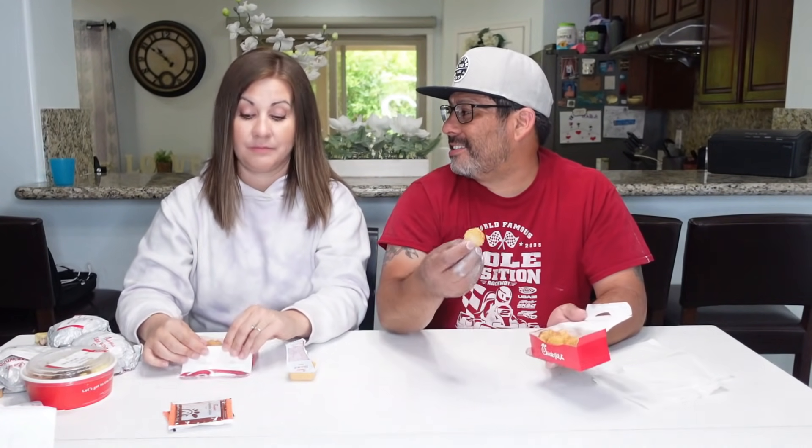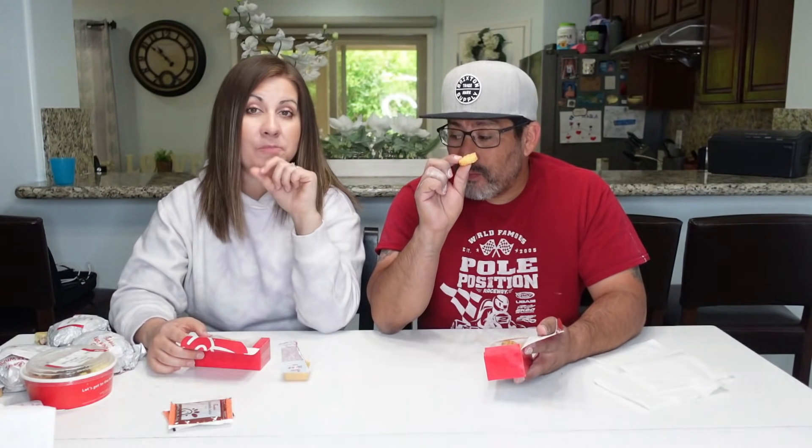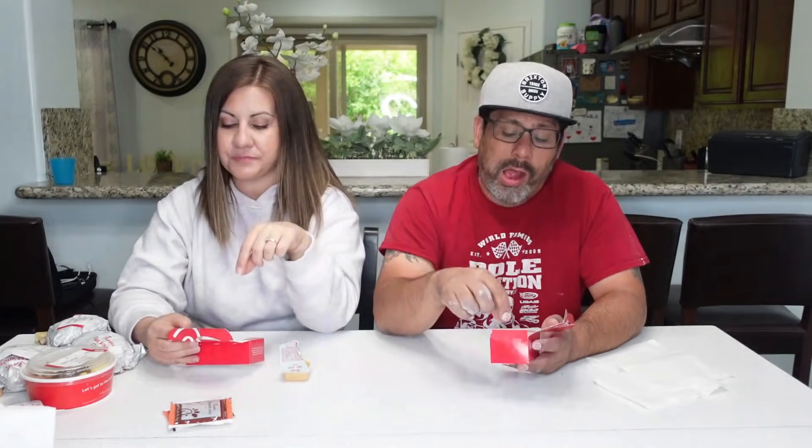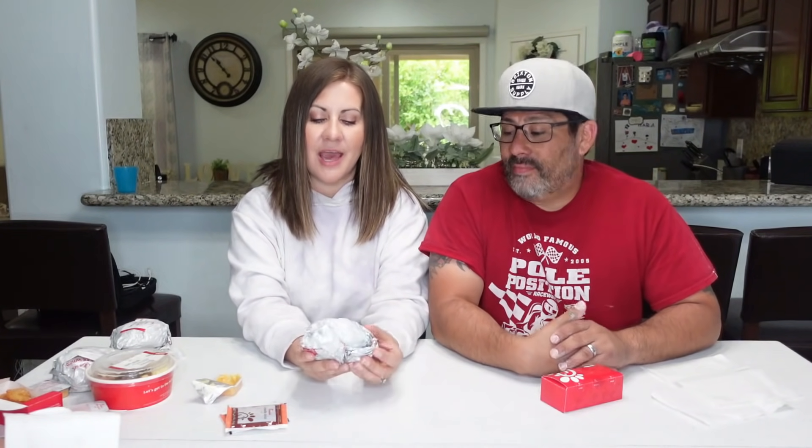Now we're trying the little hash brown tots. I naturally want to dip these into the Chick-fil-A sauce. I prefer these over a regular hash brown. They're good — I still like them with ketchup too, but the Chick-fil-A sauce works great. I love these!